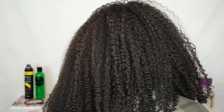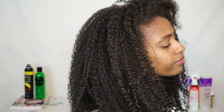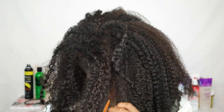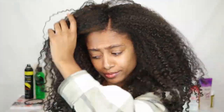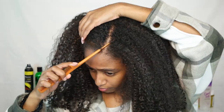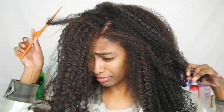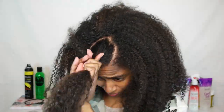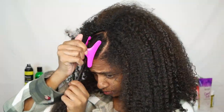Welcome back to my channel! Today we're going to be working with an old wash and go and putting it up into a high bun with a swoop. I haven't done a swoop since middle school, so we're going to see how this goes. I'm just going to be showing you my process on how I did it, because this is honestly the first time I've done a swoop with my natural hair.